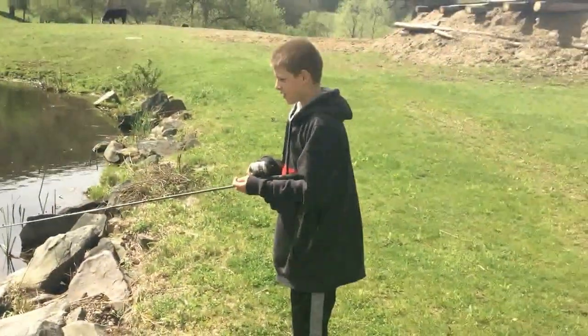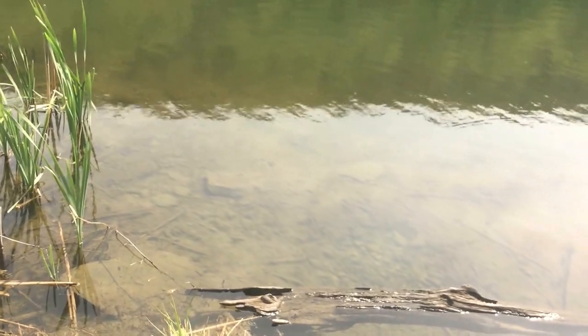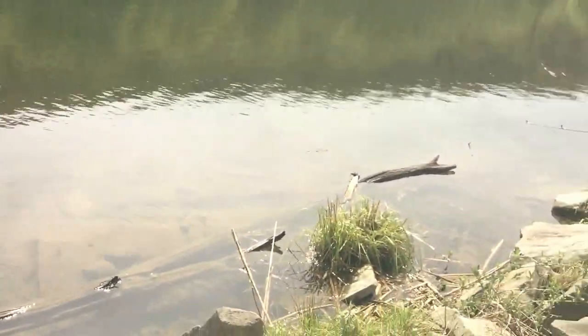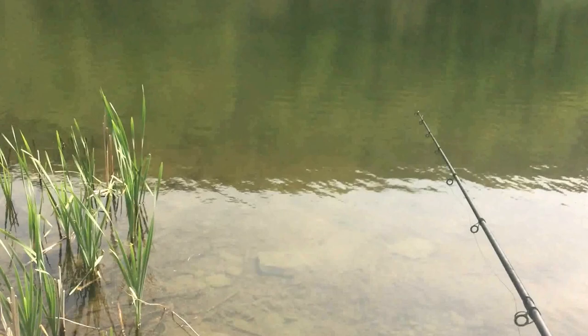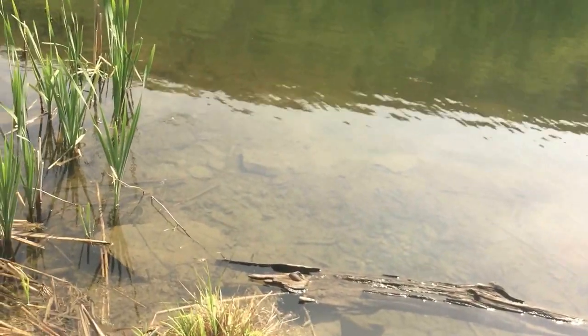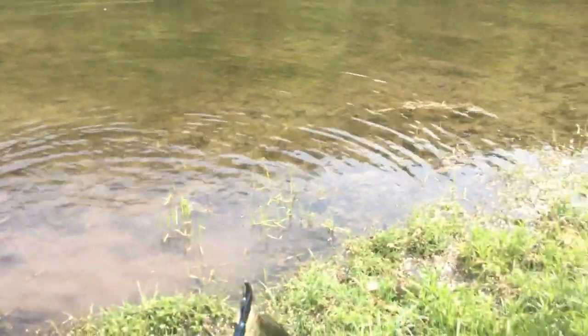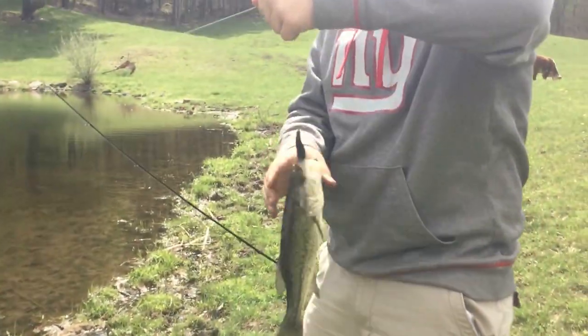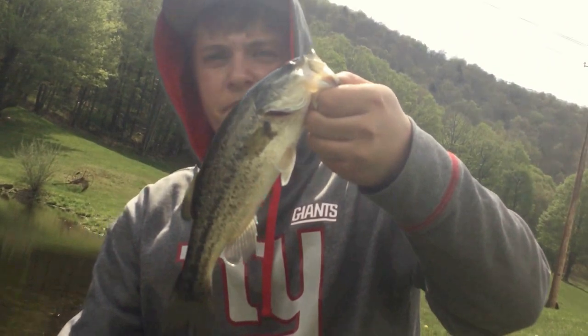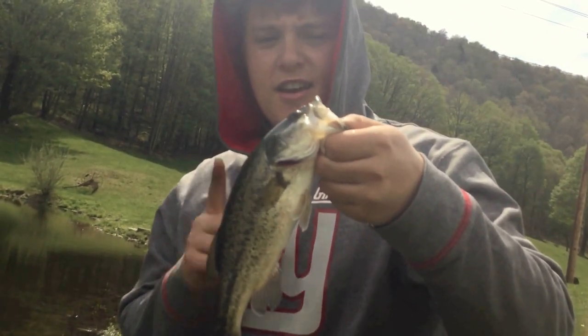I'm doing the second day of the Mystery Tackle Box Slam. I'm out here at a different pond with my buddy Noah. I've got three more baits to catch a fish on until I complete the slam, and I should get done because there's a lot of fish bedding. Right here in front of me I've got a bedfish looking at it. We've got a bass on that V&M bait — just sitting right offshore on a bed. Nice little bass on that V&M. We've got two more fish left to catch and then the slam is complete.